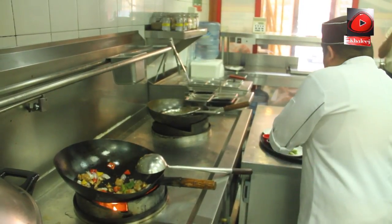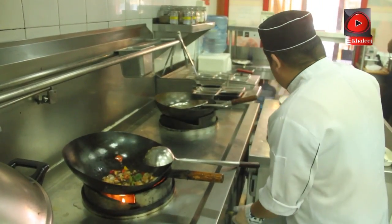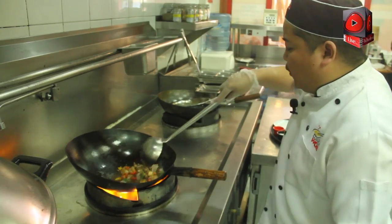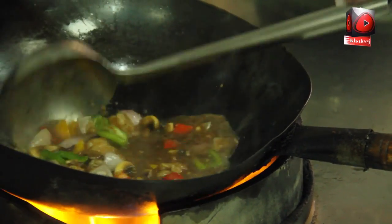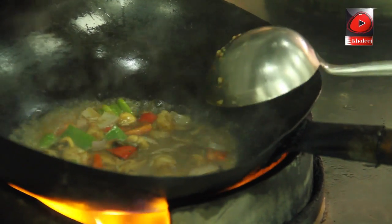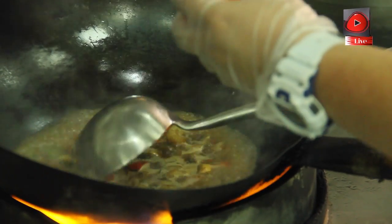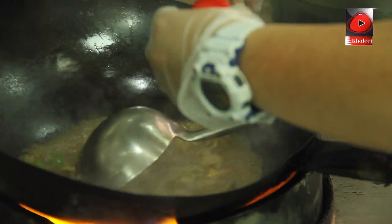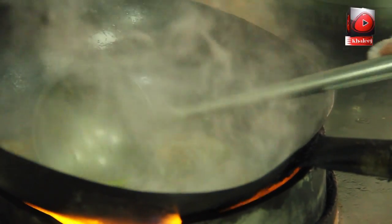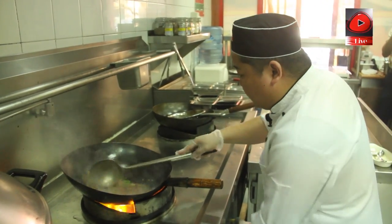We need to put our cooking sauce. We boil it, stir fry it, and add our black beans. Wait about one minute.